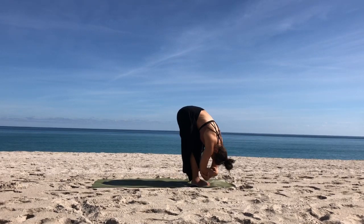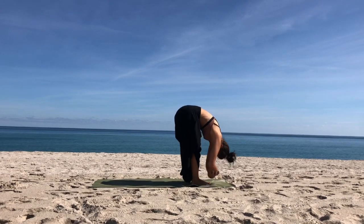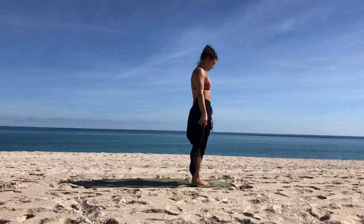Put a little bend in the legs, grab hold of opposite elbows, let go of the head, sway a little side to side. Then release the elbows, keep your head heavy, roll up one vertebrae at a time all the way up to standing.